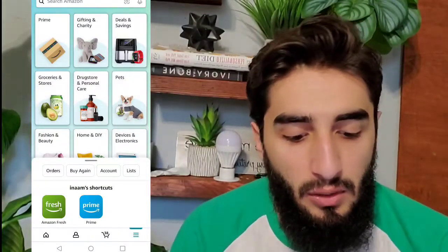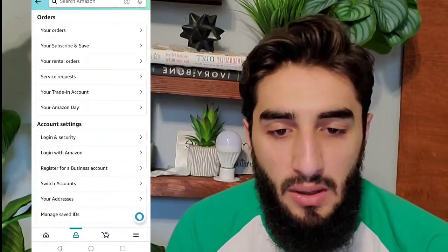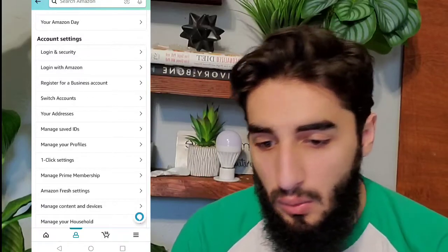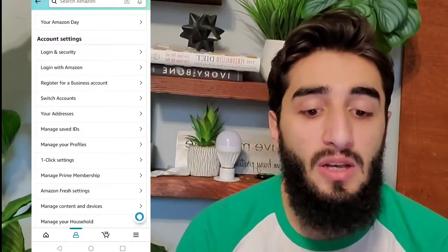First, obviously you're going to have to go into your Amazon app. Next, you want to go to the bottom right corner where there are the three lines and press on the Account option. Once you press on the Account option, you want to scroll downward and go into Account Settings.